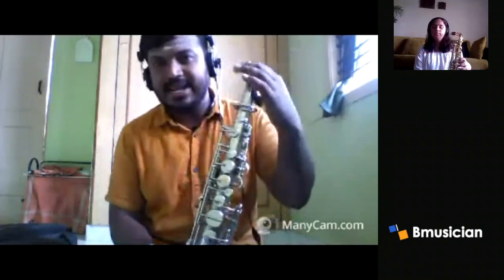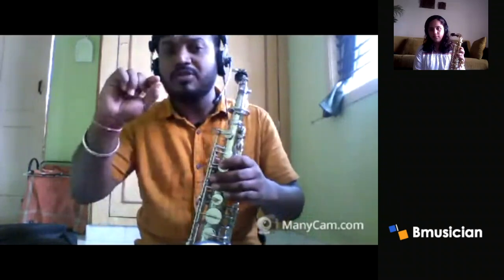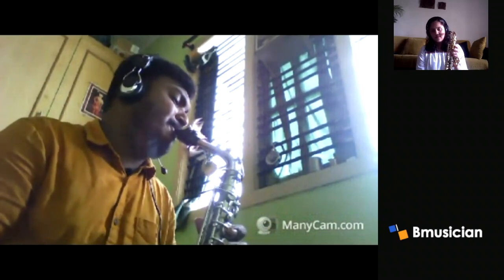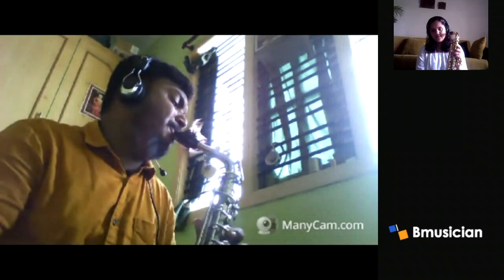But when you play like this, you don't give tongue — you just speak the voice. Now can you observe? So this will help you to maintain another speed.